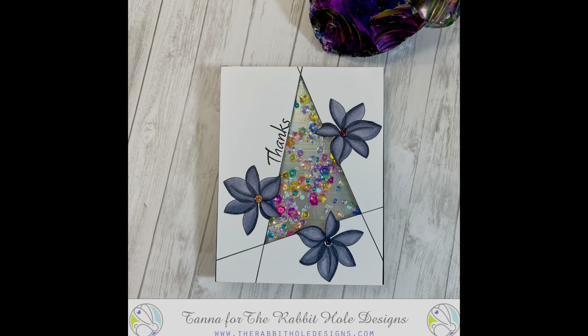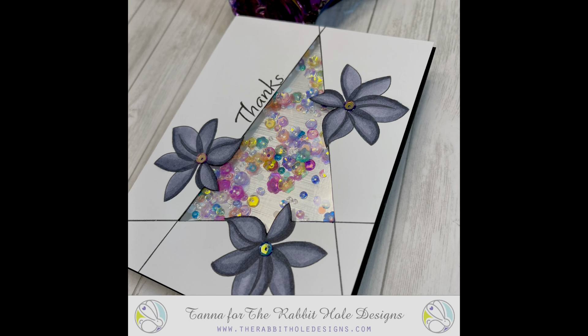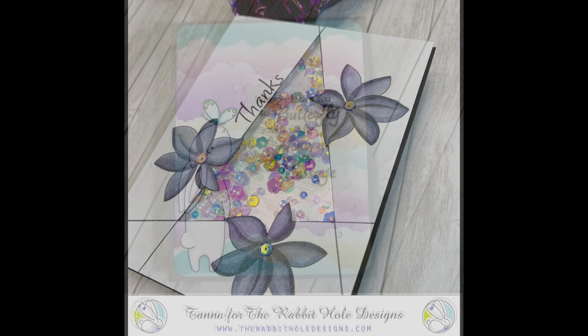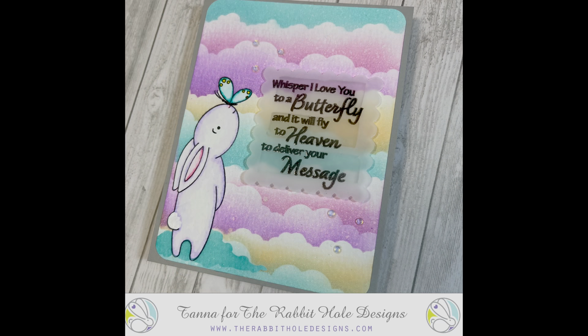That's it for this video, guys! I hope you like this month's release — I think there's a lot of cute stuff in it. Don't forget to sign up for the Rabbit Hole Designs email so you can be aware of new releases and lots of inspiration. We will see you in the next video — bye bye for now!